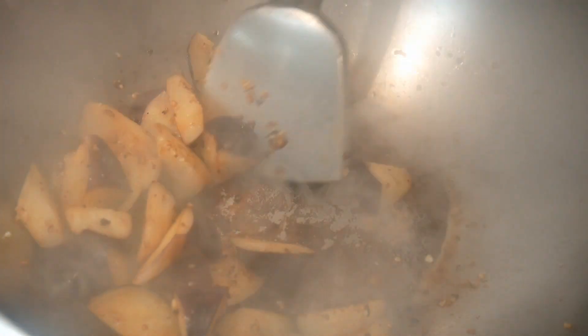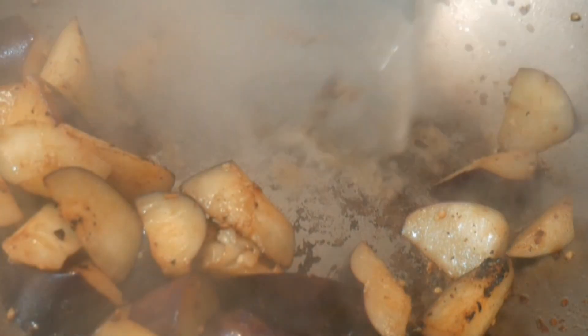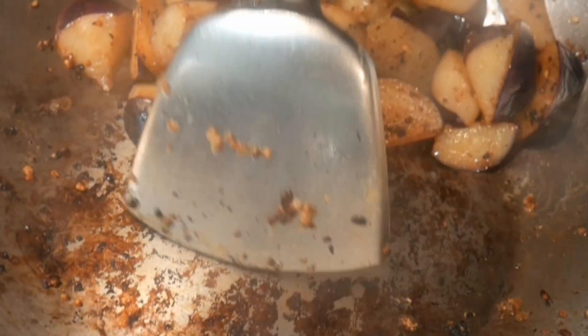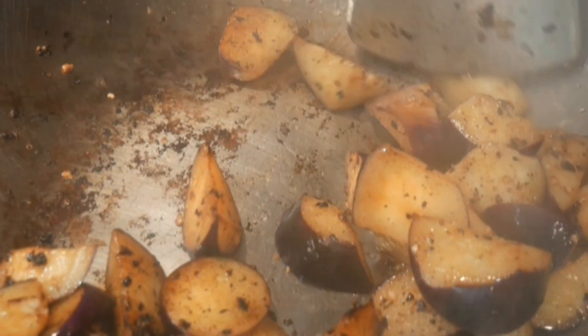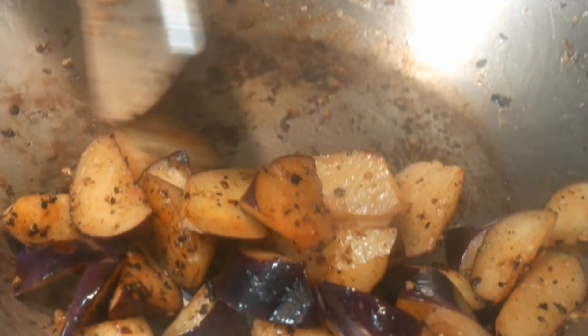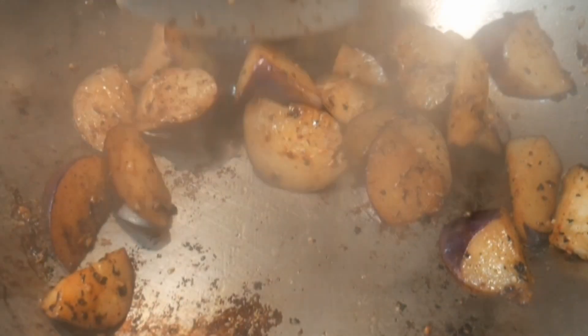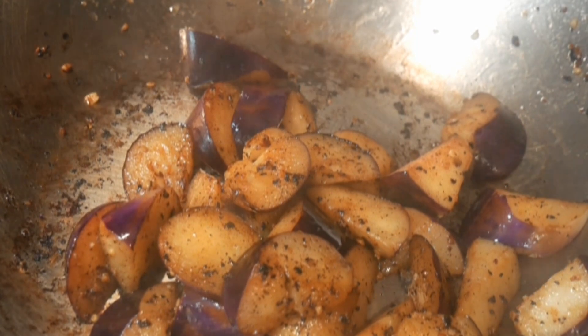I'm going to season the eggplant first with some rice cooking wine. You can use any wine that you prefer. I'm using the rice cooking wine as part of my spot cleaning, which is to dissolve the burnt material stuck to the bottom of the wok. When I combine this fluid with the wok spatula, I'm able to effectively dislodge this material. They actually contain wonderful flavor, so this is one way to return the flavor back to the dish. You might also find it effective in cleaning the wok at the same time.